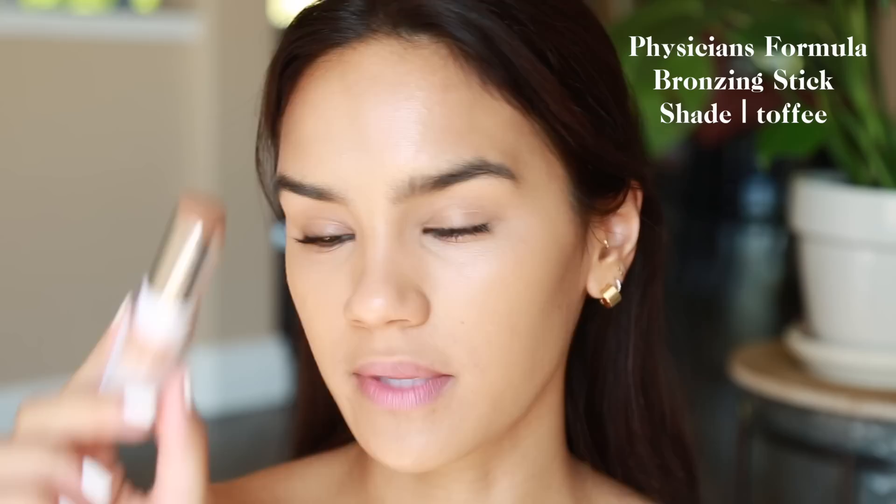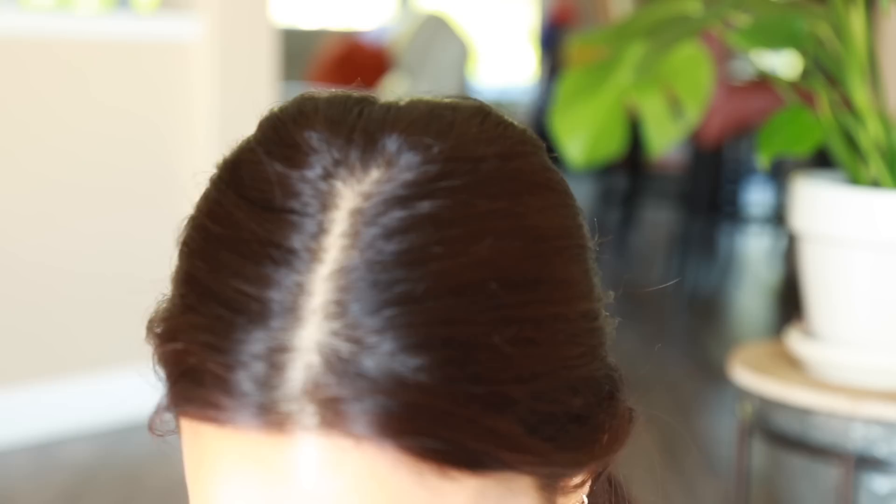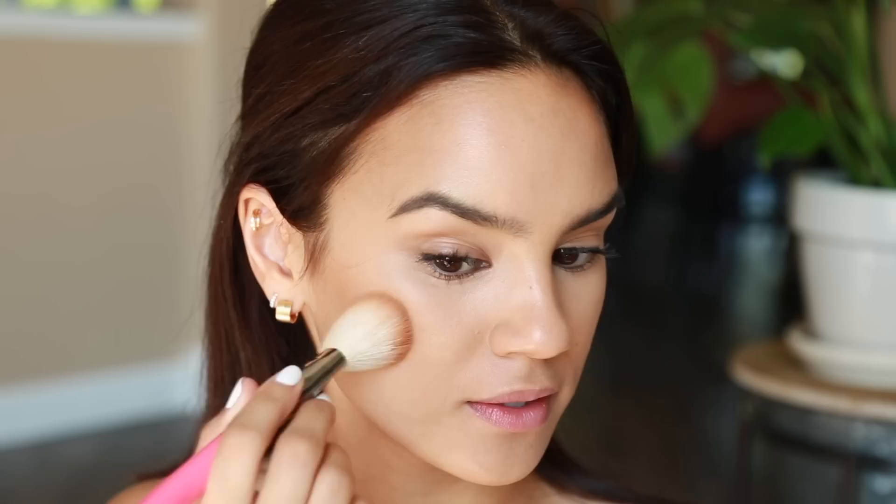I'm going to take the cream bronzer from Physician's Formula in the shade Toffee. It's quite dark, so I don't always apply it directly to my skin. What I like to do is pick it up on an angled brush — this is a Zoeva 127. The FedEx guy just came by, he was probably wondering what I was doing! I just load up the brush completely.